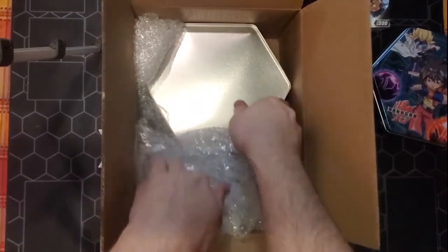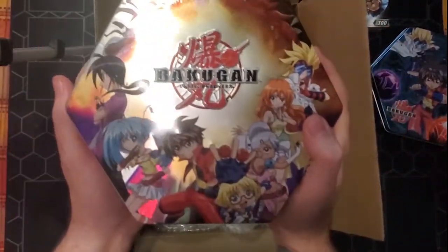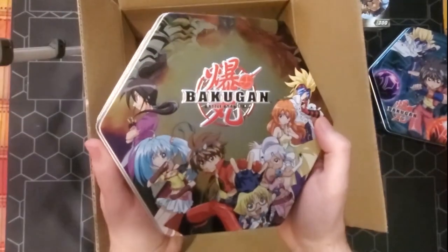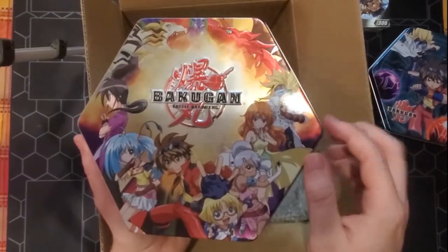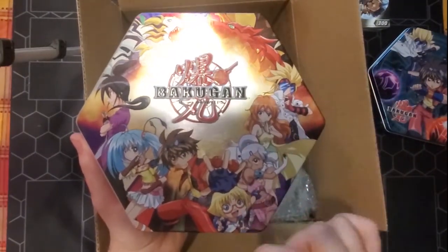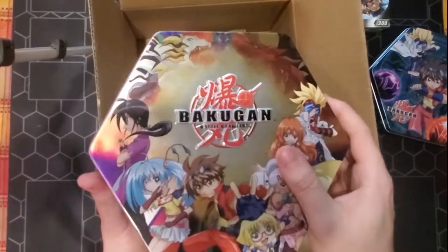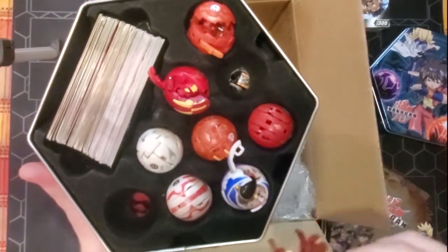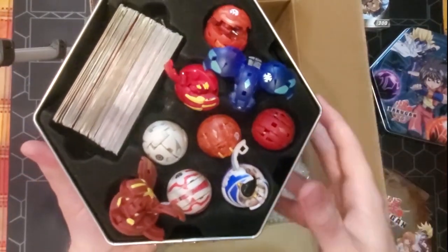The other item in here is a much heavier and bigger tin. This is the logo that we actually have on the poster. It's just missing a bit of the detail in the middle. We got Masquerade, Alice, Julie, Marucho, Dan, Runo, and Shun on there, and two Bakugan trying to make their debut right off the top. Very exciting.